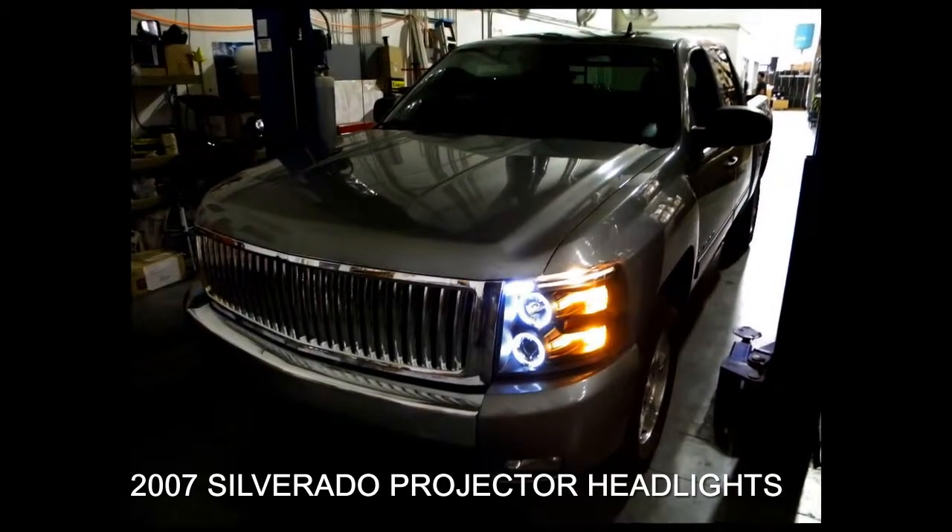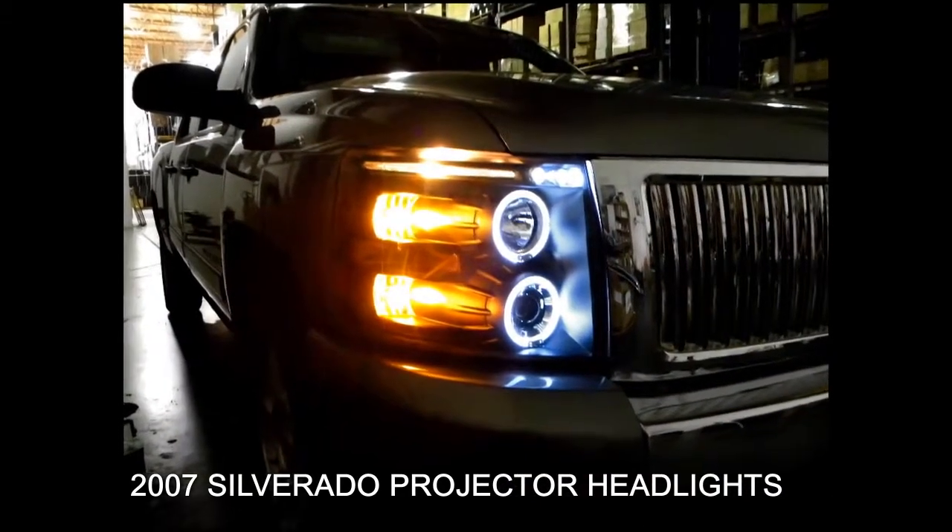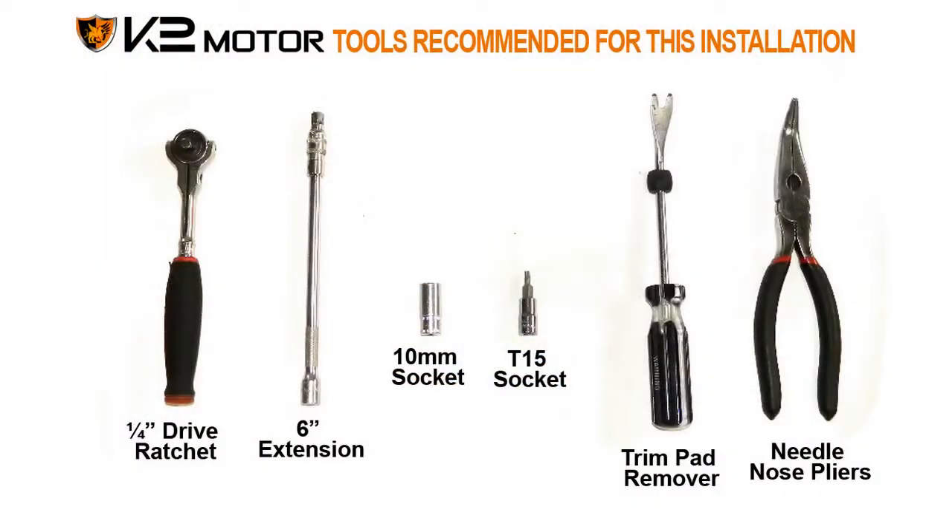You are now viewing a 2007 Chevy Silverado projector headlight installation video guide. These are the tools that we recommend for the installation.